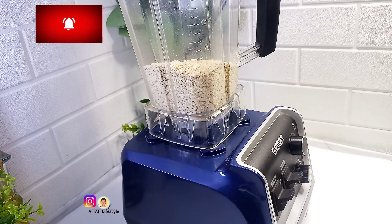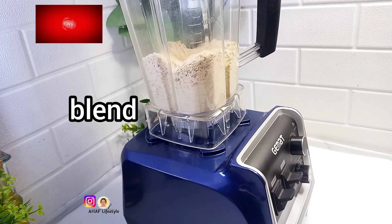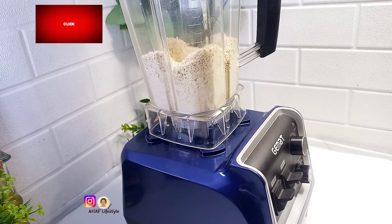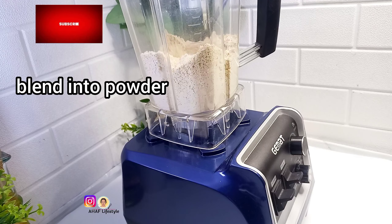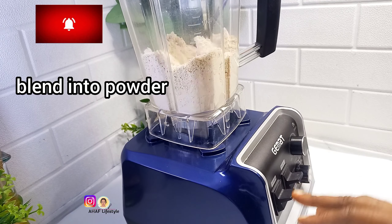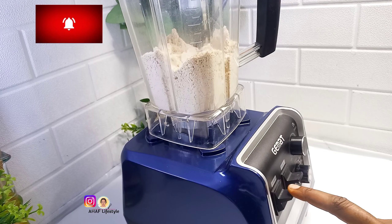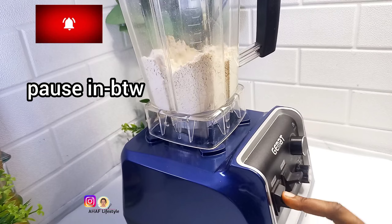Oats is a regular meal for people who are vegan or people who intend to lose weight. Now I'm going to tell you three uses of this oats flour. One: it can replace your conventional flour for baking — yes, your gluten flour, you can use it to replace it. Two: you can use it to thicken up your smoothies, especially those on weight loss diets.